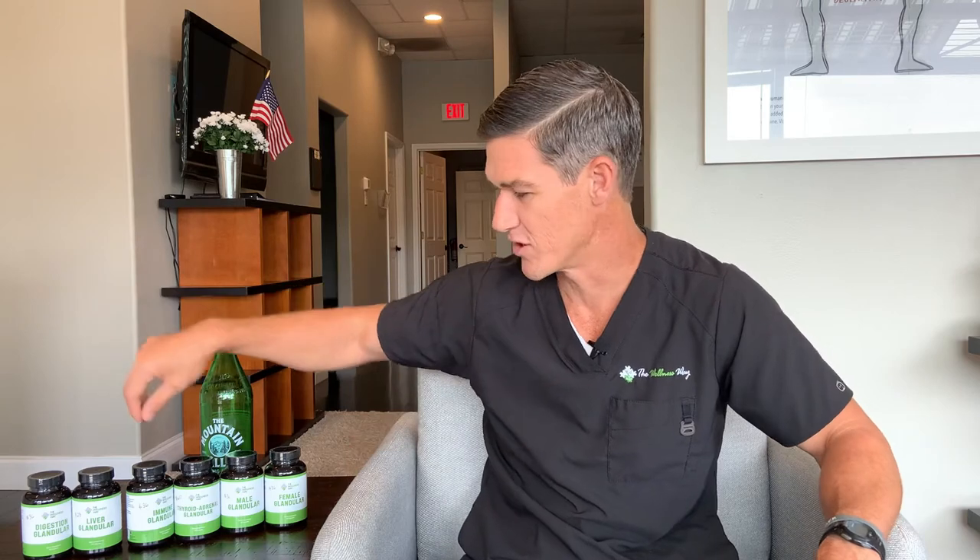Organ meats, especially liver, are one of the most nutritious things you can eat. Here's how to get organ meats without eating them: you supplement with them. We have a glandular line — I'm not shooting this video to promote anything, but I love these products. For example, this digestive glandular has grass-fed pancreas, grass-fed duodenum, and grass-fed stomach along with liver, which is great for digestive health.